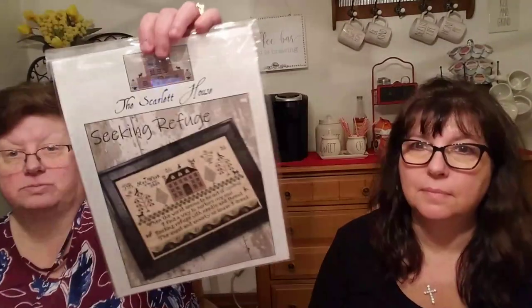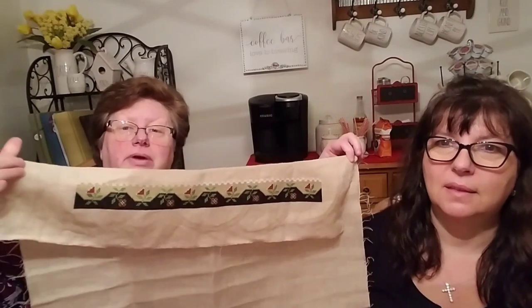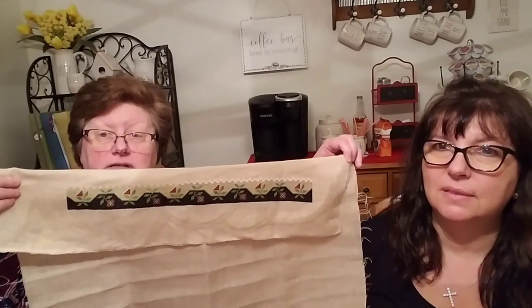I made some really good progress on Seeking Refuge by The Skylight House. I've finished the entire bottom border except for a little bit of the white check section at the top. It's a big piece with a lot of stitches so far, but I'm pretty happy with the progress.